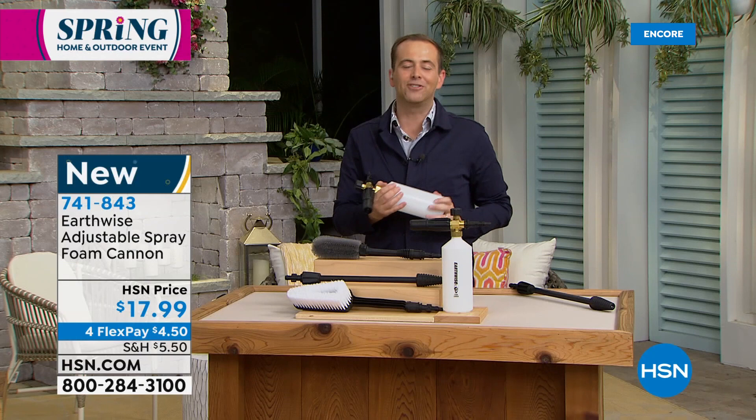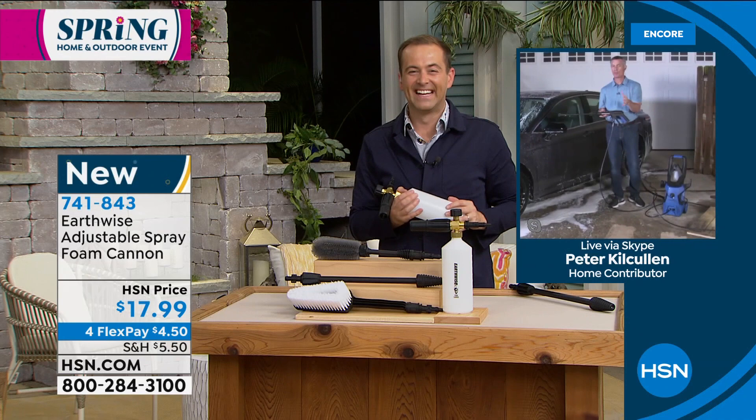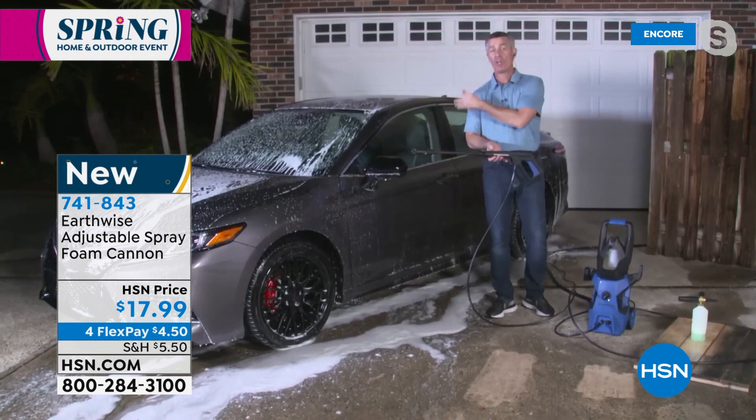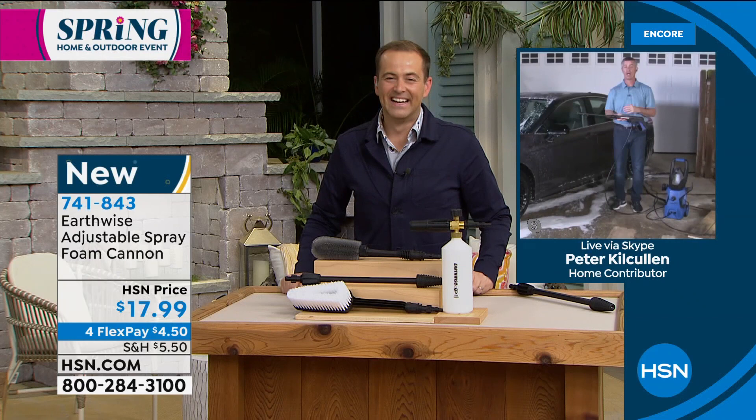Pete, final words on foam cannons, turbo nozzles, and amazing today's specials. You will be obsessed with your pressure washer when you get it home, but you'll really get some great cleaning done all around the house. Start in the driveway, the garage, the outside of your house, washing the car, the patio furniture. If you have a wooden fence or a wooden deck, you will love it. It is useful, you get instant gratification, and this one has all the power you'll need.